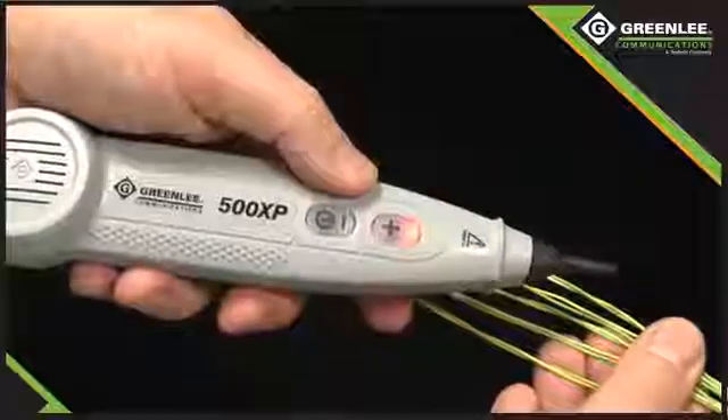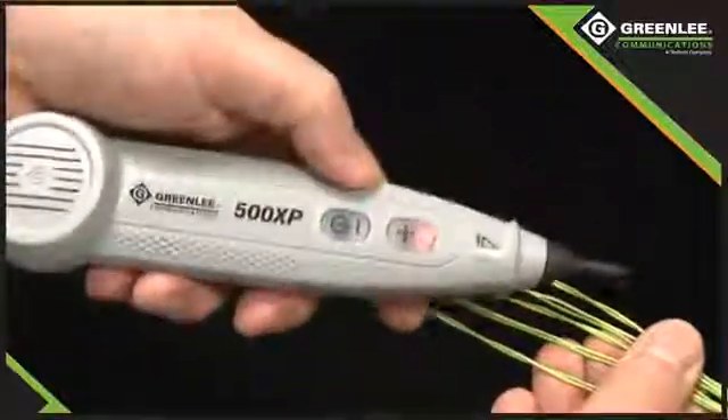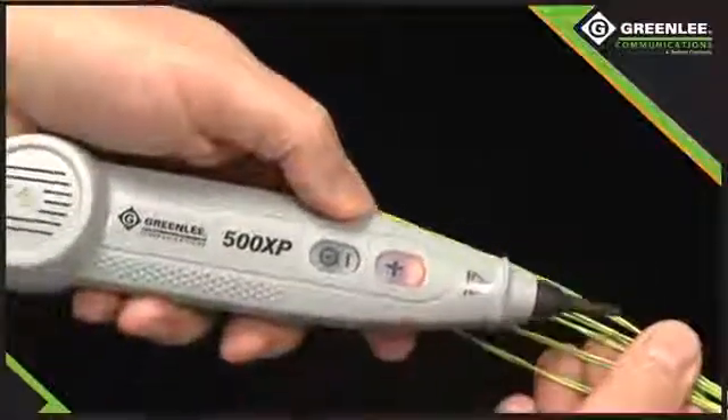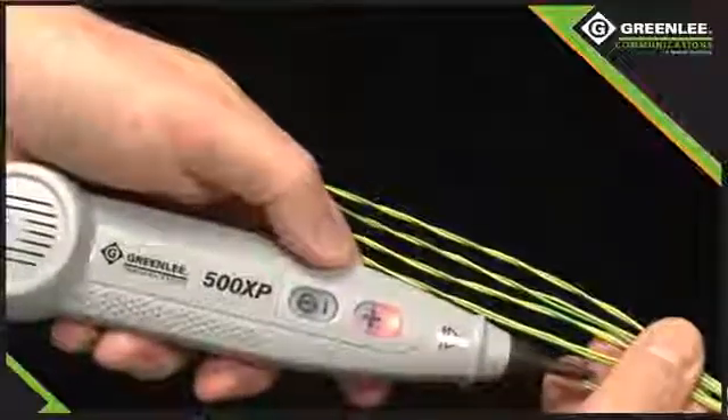I switch on the 500 XP, allow it to do its self-test, seeing the green LED with the second tone. In the default mode we can hear all the tones and noise like our basic probes, but also get a power cross warning if there's a hazardous voltage.